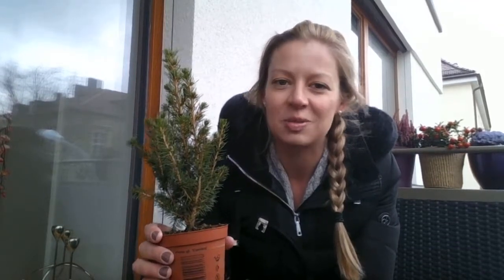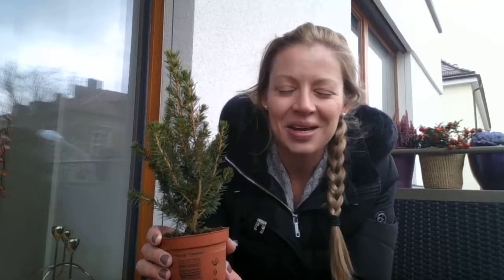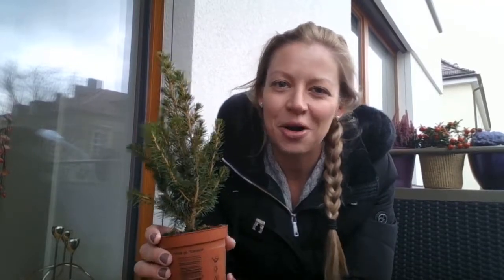So here we go — this is a white spruce and this is what you can find in a Lazy Flora Christmas plant collection. Thanks for watching, and head on over to lazyflora.com for lots more information about the plants you can find with us.